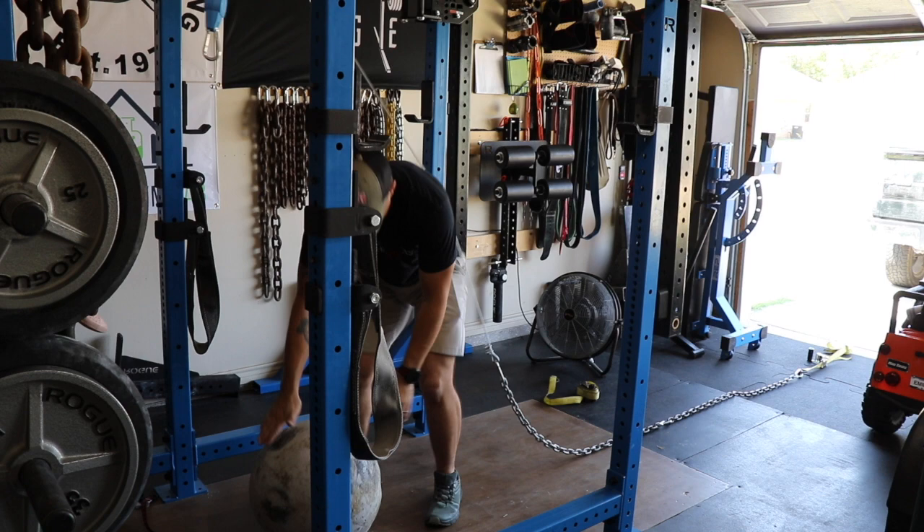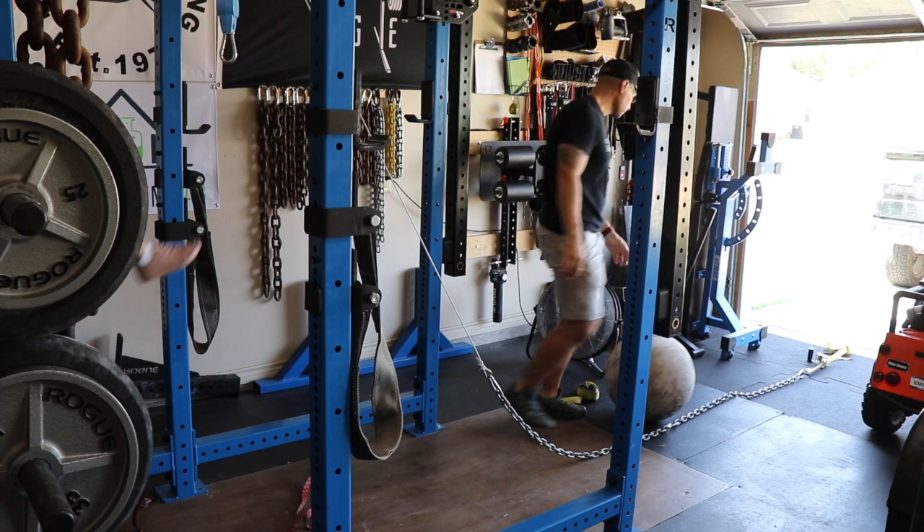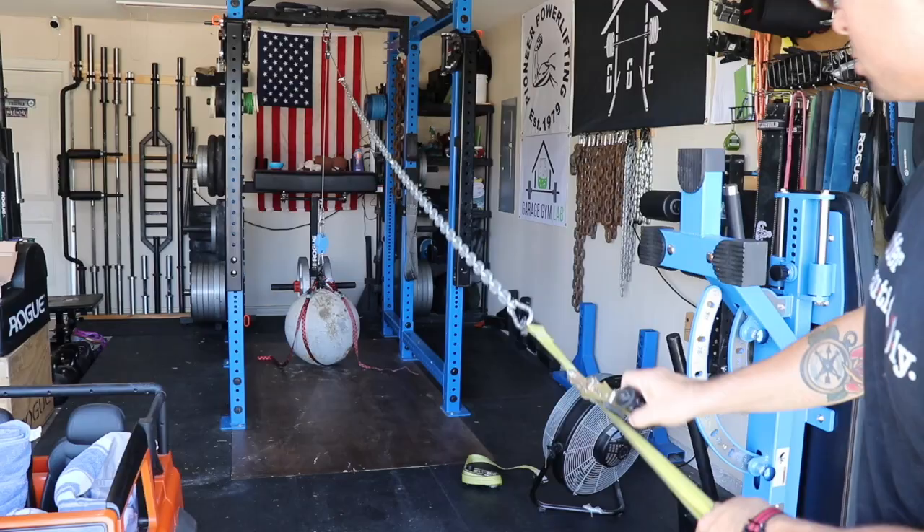I ended up grabbing a Sharpie to mark the weight of each stone as I weighed them, because I know myself — if I try to remember I will forget. Then I would roll them out and had all the weighed stones in one area and all the stones still to weigh in another.